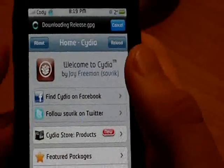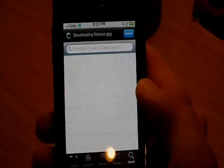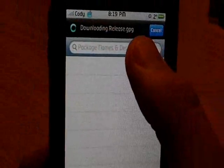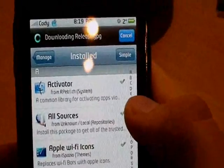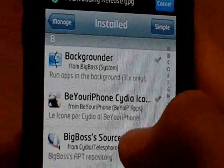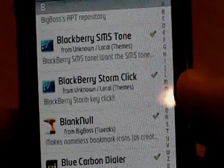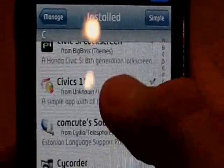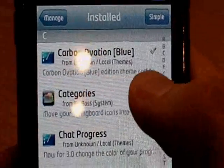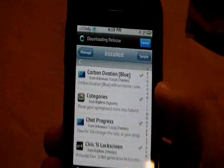You need to download a couple things here, so go into the search menu and hit the search button. First thing you're going to want to download is Blank Null — under B, there it is right there. That's the first one. I'll post everything in the description that you need to download, so if you don't catch it on the video, just take a look under more info. Second thing you need to download is Categories, right here. You don't have to add any sources for this, guys — it's all just straight out of the normal ones.